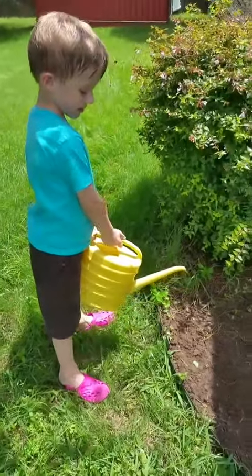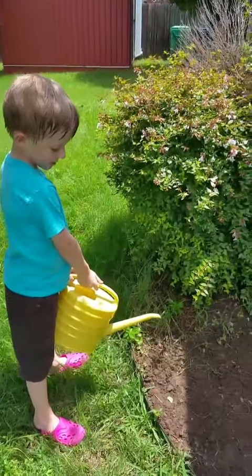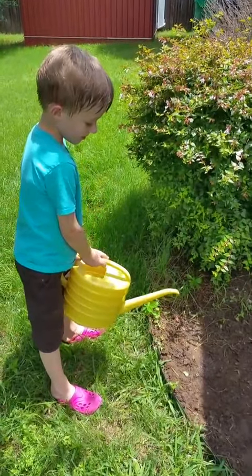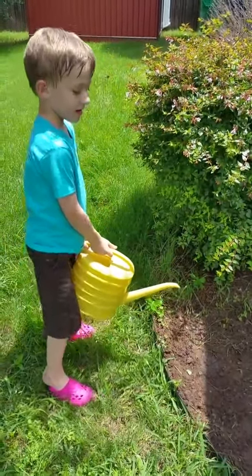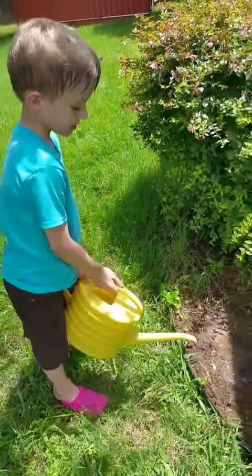Watering my plants. What kind of plants we have there? What are those right there that you're watering now? Remember? Watermelon. And what's on this side? That's enough for them. Cucumbers.